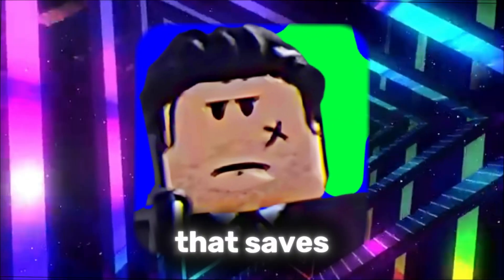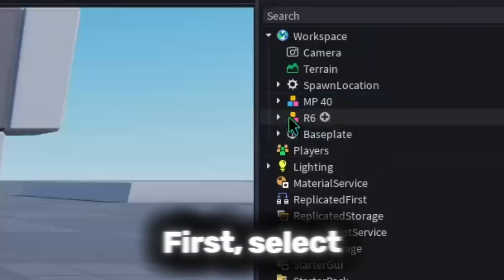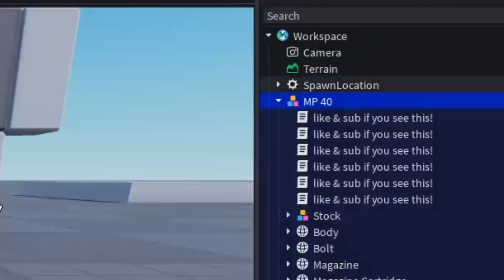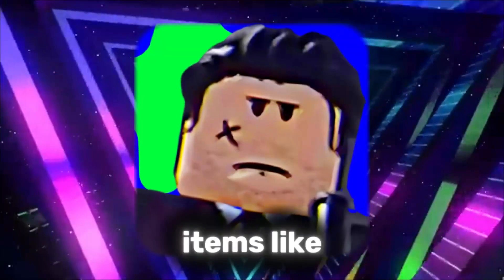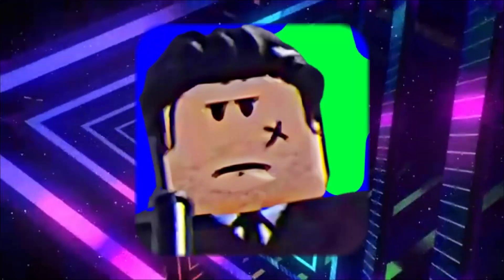There's also a tool called the Cleaner that saves a lot of time. First, select the model in the workspace. Then open the Cleaner tool and click Clean. This will automatically remove unnecessary items like scripts, and more.